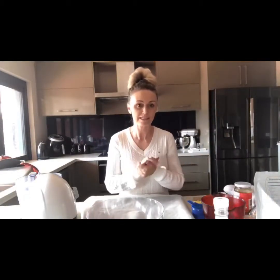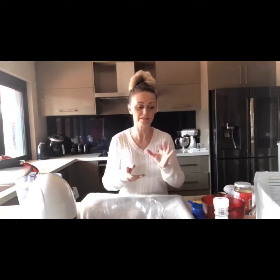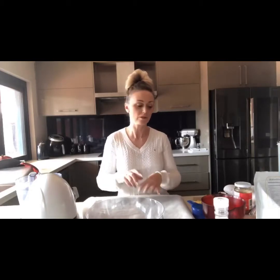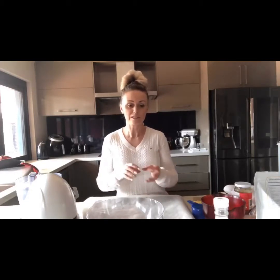Hey guys, it's Moni here, welcome back to my channel. Today I'm going to get straight into this and make a tropical granola clustery type thing that you can just put on top of yogurt, have it on its own with some almond milk, or even just as a little snack with a nice cup of tea.